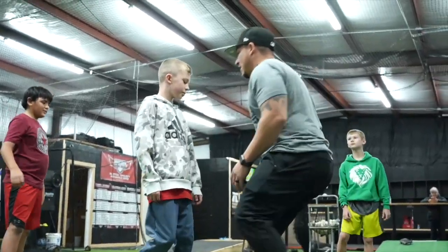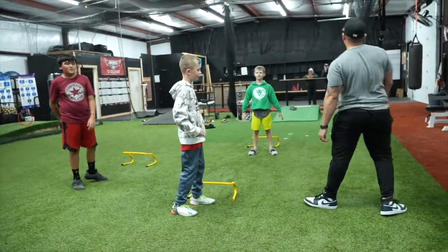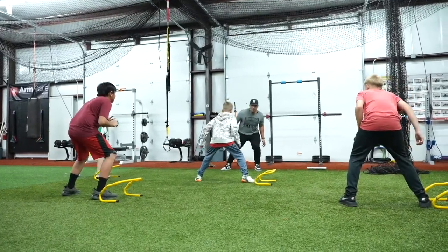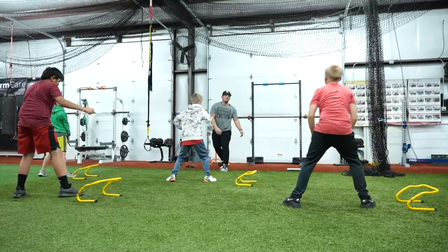I want to stay down as much as I can. Set. Go. Good. Set. Go. Over. And over. Good. Atta boy.